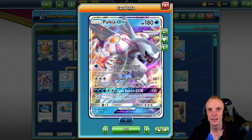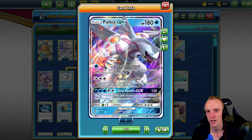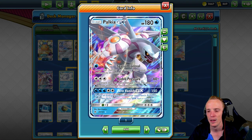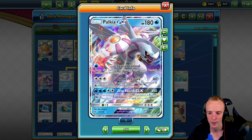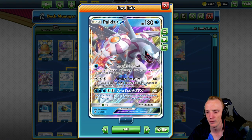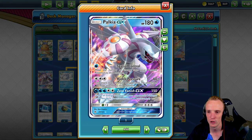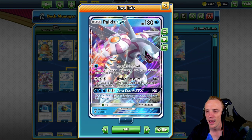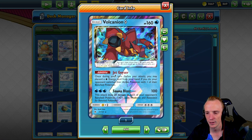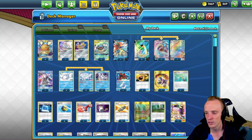Paukia actually replaced the Magilord. I originally had Magilord in the deck for the GX attack which allows you to hit 100 to all the bench, but getting that number of energies onto the Magilord was really awkward. Five energies is much more achievable for Paukia's Zero Vanish GX attack — it hits 150 flat and shuffles all energy from your opponent's Pokémon back into their deck. That's the reason why Paukia is here, not really for Hydro Pump. Volcanium is here really for Jet Geyser — adds a little bit of gusting — but can also be a handy attacker: three water energies hits 100 base and then 20 to all the opponent's benched Pokémon, so just a little bit of bench damage.